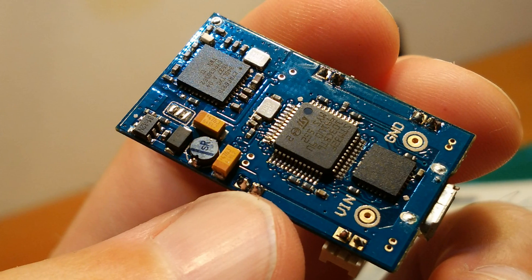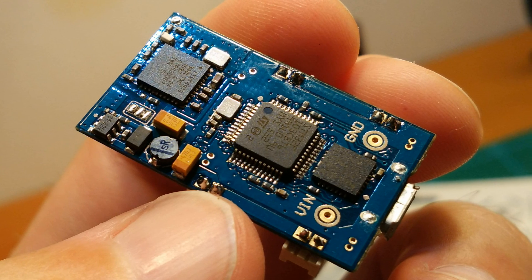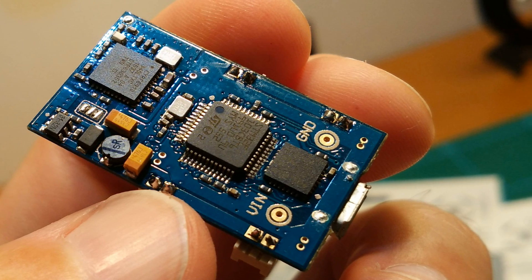We are using a Micro Syski as a flight controller which is capable of running Cleanflight, Betaflight and so on, just like a normal Naze. This means it also has full rate mode support, which is awesome.